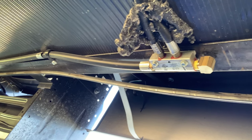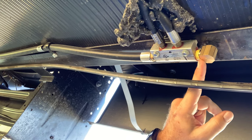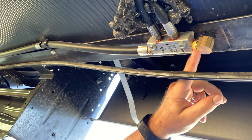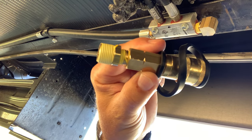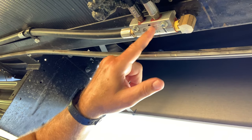Here's our propane junction box — this is the end where I took the plug out. This is our 90-degree angle that we're putting in; we're going to have it facing outwards and connect this to it, and that's our quick connect. I thought I was going to have to take these screws out to loosen this junction box.